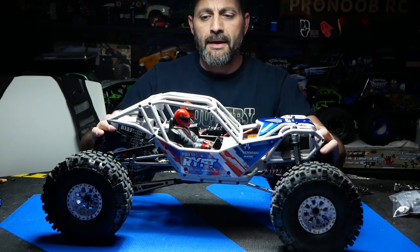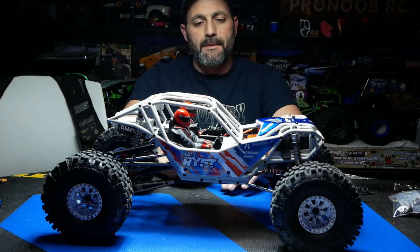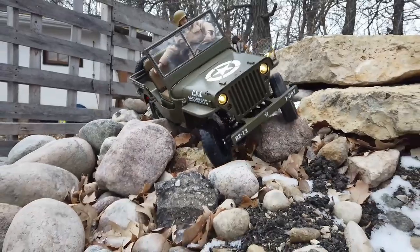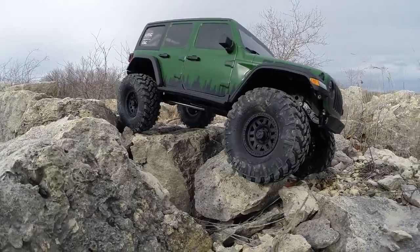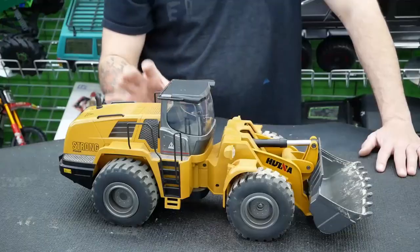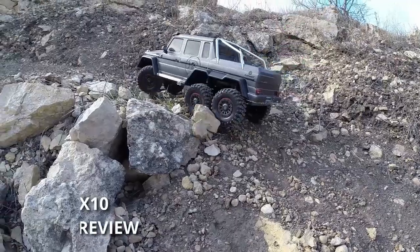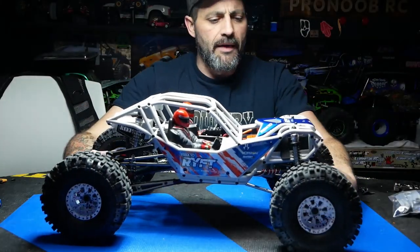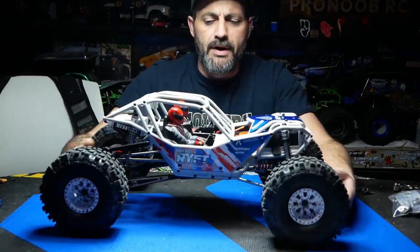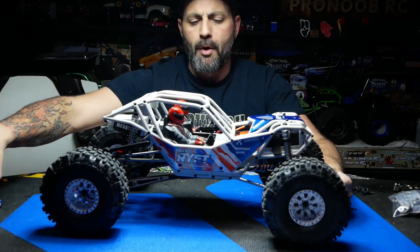Hey guys, Keith here. Welcome back. This is our build review on the Axial RBX10 Rift. This is Axial's RBX10 Rift — it is a 2.2 RC scale rock bouncer.